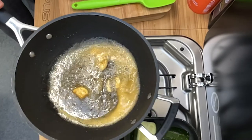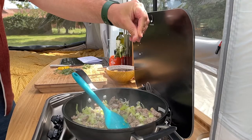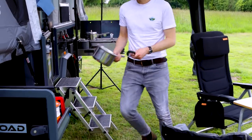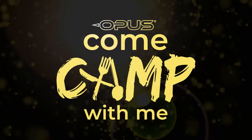How will our brave bakers, batterers, and basters fare under the canvas? Will they manage their mirepoix? Will their roux bring oohs or boos? From the Mobile Opus Studio, we invite you to come camp with me.